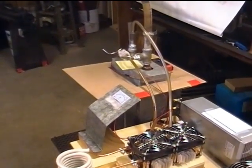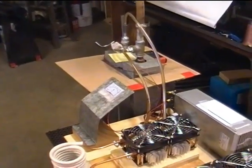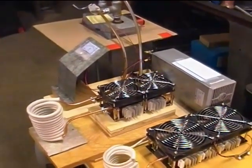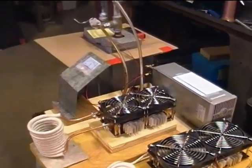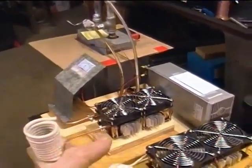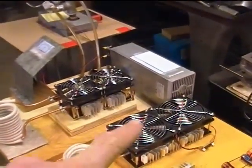Now I'm going to upgrade to the 2500 watt unit which is sitting right there. They're a lot different — the 1800 watt has 90 millimeter fans and this one has 120 millimeter fans.